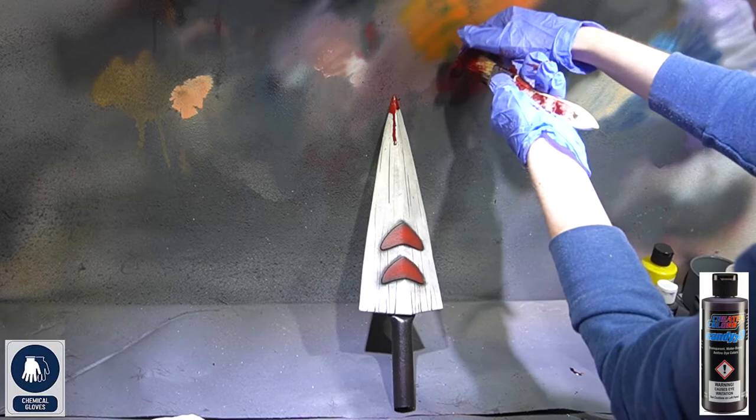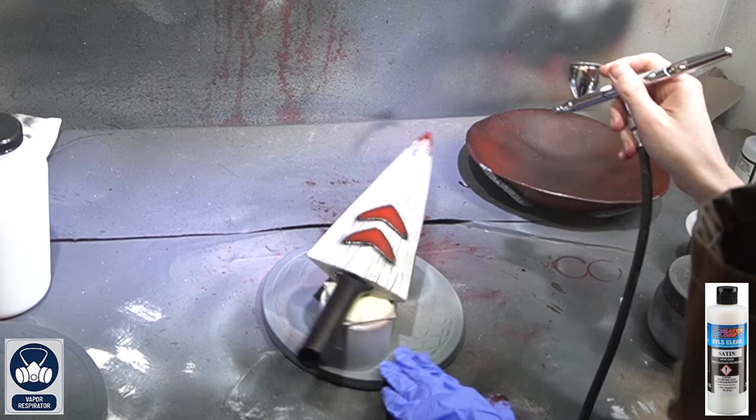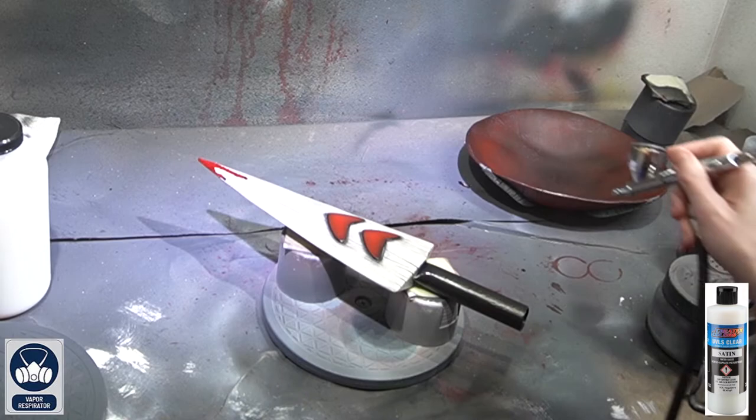The only step left is to seal your piece. I'm using Createx Colors UVLS satin sealer. If you used the blood red candy line, you need to apply the sealer with an airbrush gun, as it will smear everywhere otherwise. If you did not apply any blood, you can apply the sealer using a paintbrush. Apply it to both surfaces, let it dry, and your knife is complete.